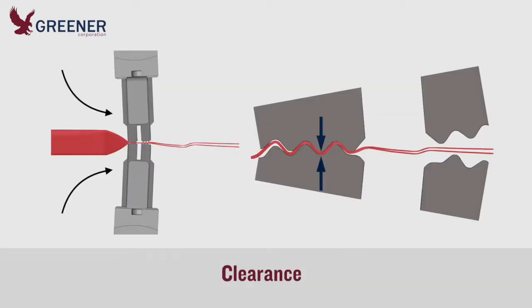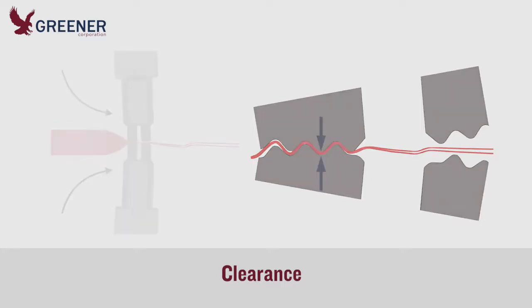Clearance is the narrow gap or space between the upper and lower sealing jaw serrations. It should be adjusted when the jaws are set up, before knives and anvils are installed, and be just wide enough to create an interference fit for a double thickness of film.